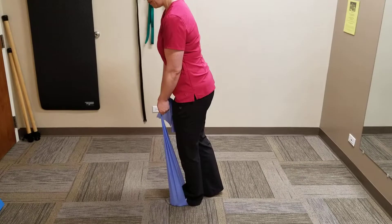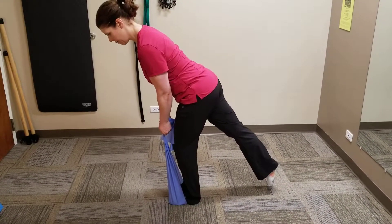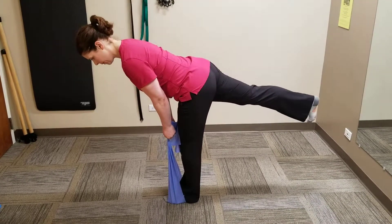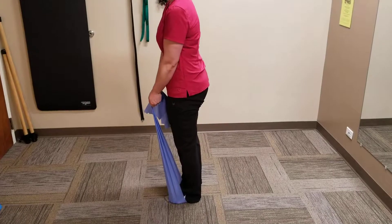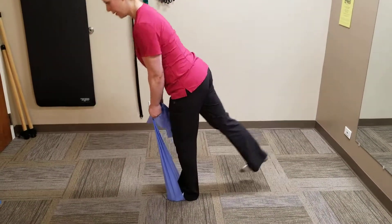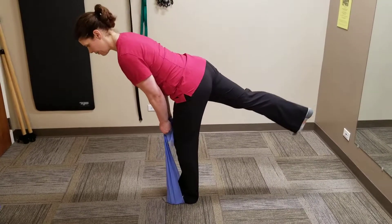With a soft knee, slowly inch back one foot. Make sure your leg is very straight and then lift it up. As you turn back to the starting position, you will feel the resistance of the resistance band. Complete six to ten repetitions, keeping your back very straight.